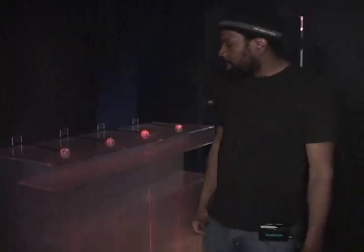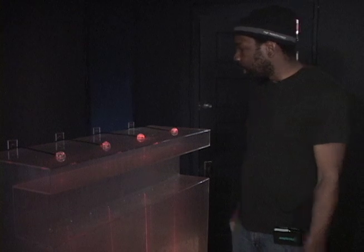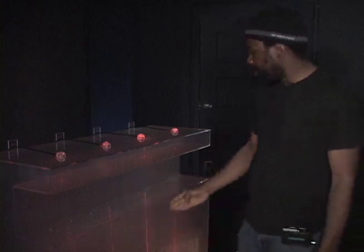This is Happy Ending Machine. It's a four-channel laser audio installation in which each of these four laser beams corresponds to a different sound and different instruments positioned in different parts of the room. There are four different speakers positioned in different parts of the room.